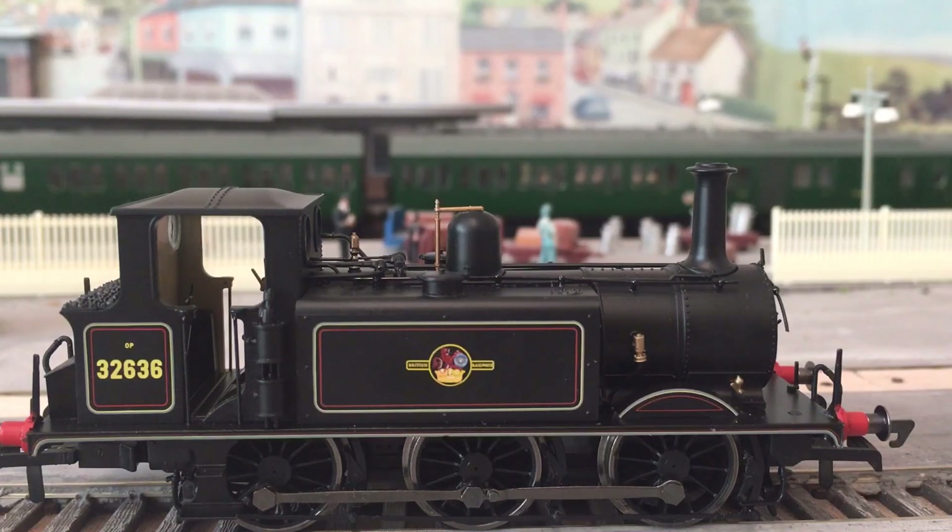Overall review: I think the Terrier is a fantastic model — DCC fitted, worth the value, and the cab detail definitely makes it worth even more. Running is spot on. Due to the dirty track, not all our engines run brilliantly, but the Terrier proved the other engines down and even ran over the dirty track, which we haven't cleaned for a while. That just shows how well built the model is — die cast chassis, all very well built. I hope we've done a good job on this one. Thank you all very much for watching this episode and I hope to see you in the next one. Bye for now.